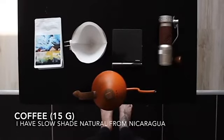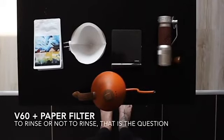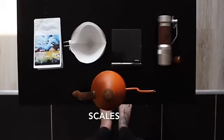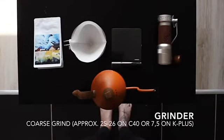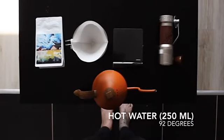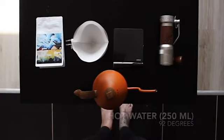So we'll start. Everything we need is here. Now we are ready, so let's go.